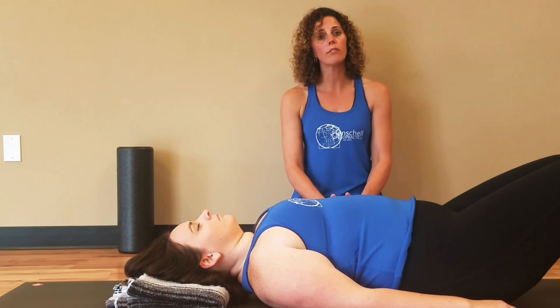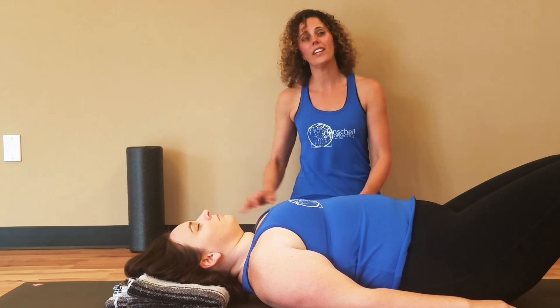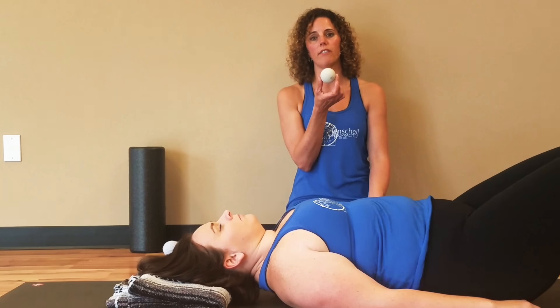If this is too painful for you, you can try a foam roller instead. If on the other hand you feel like you need more, two racquetballs in a sock might be better for you.